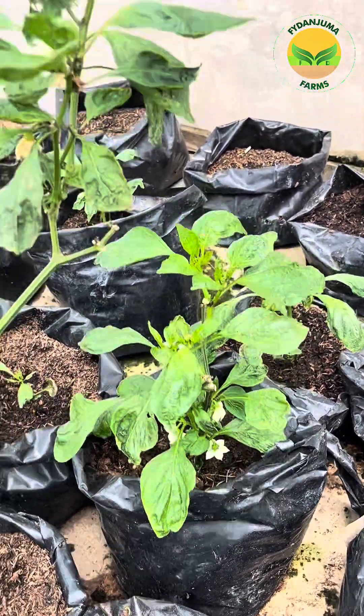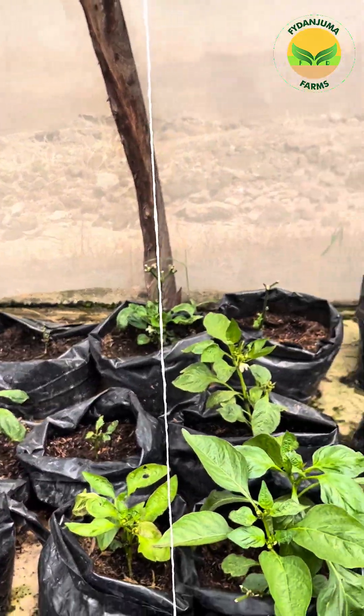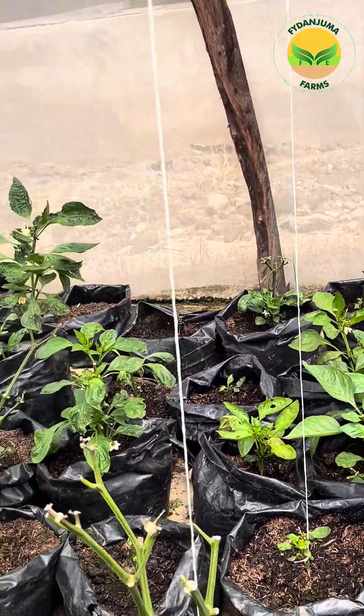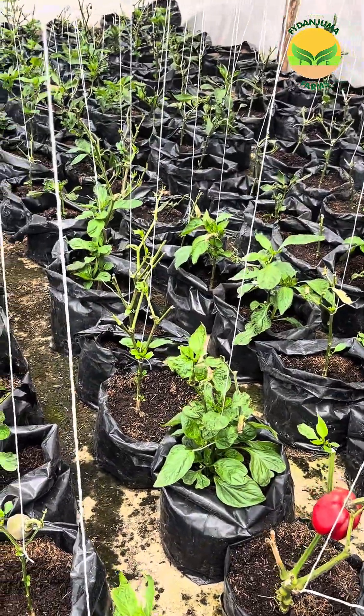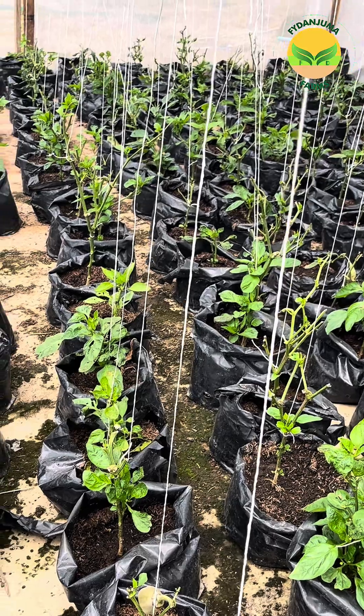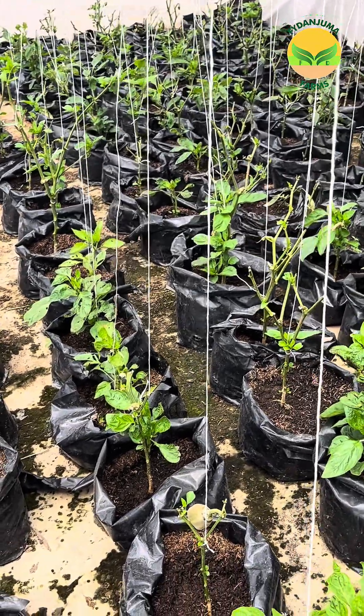Today it's just an update. You can see they're flowering and they're getting back on track, and we'll continue to give you updates on the progress of this organic treatment, because we always want our customers to get the best.